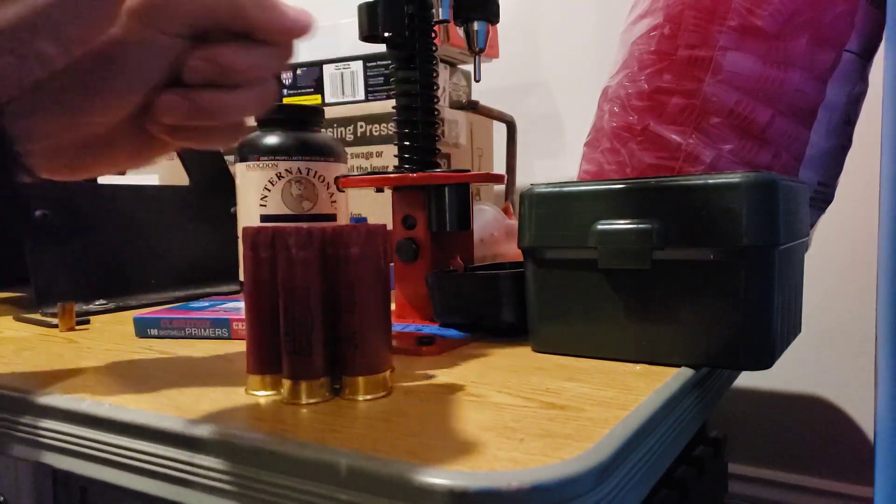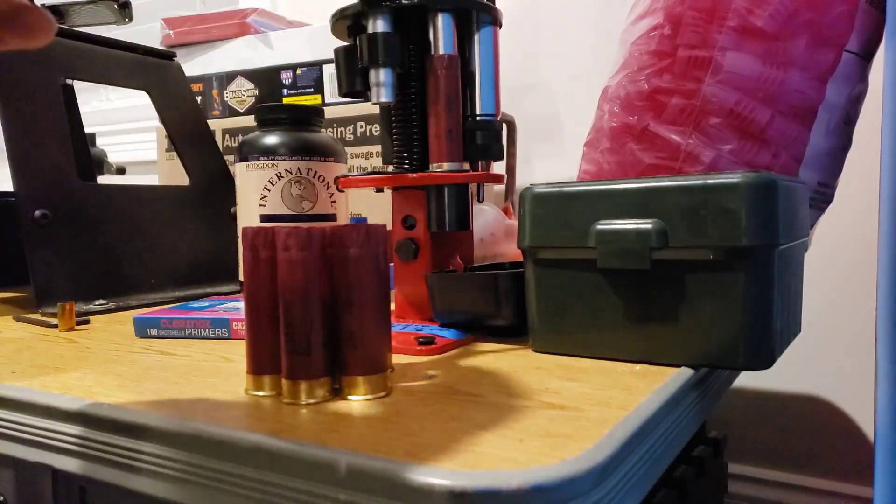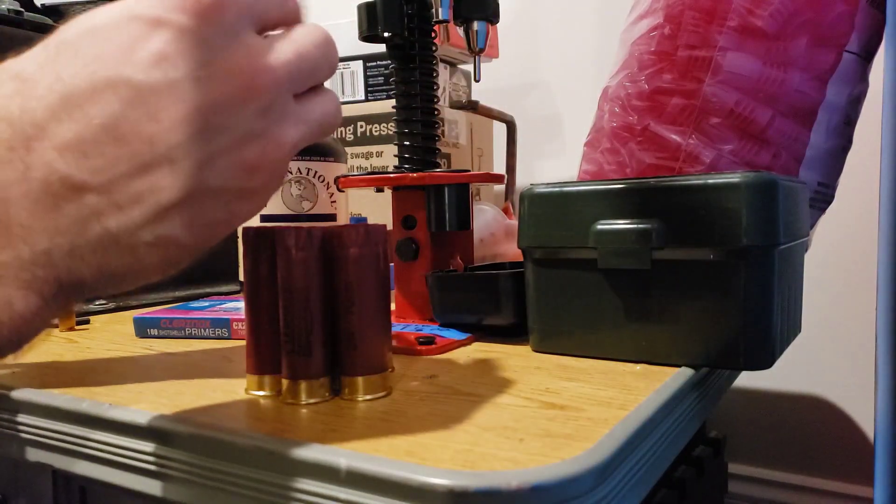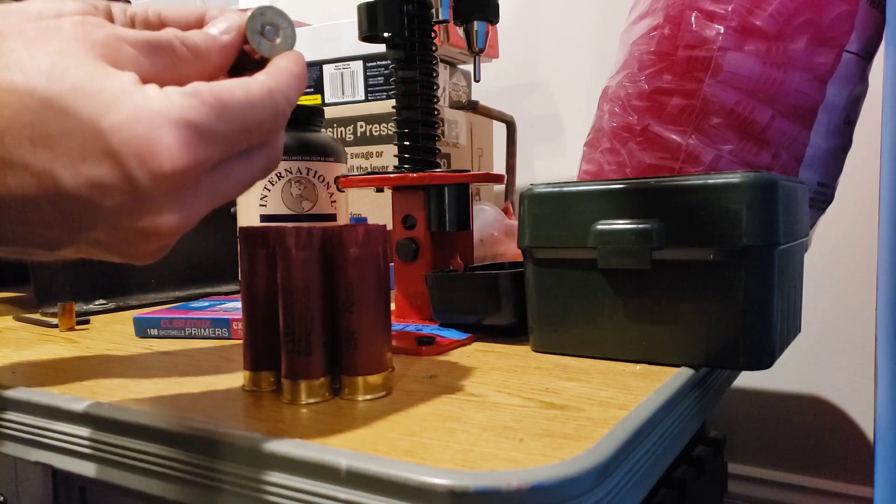Then we're going to drop our primer in here and run one home, but don't go too hard. Comes right off and we are perfectly primed there.